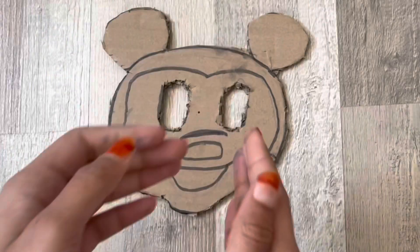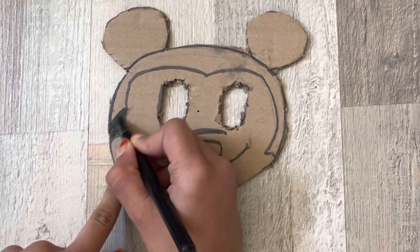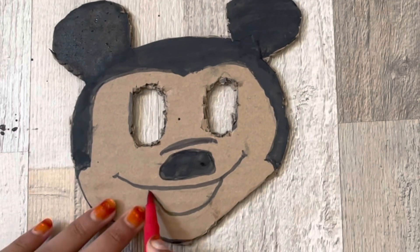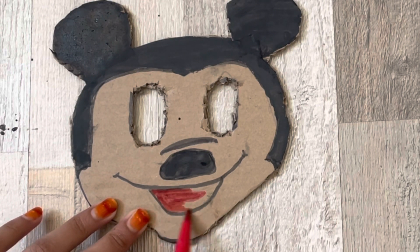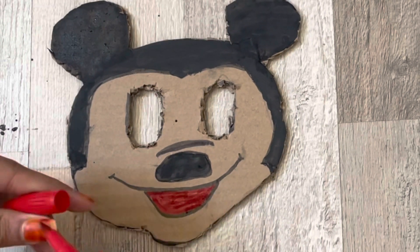Then I cut his face and color it. At last, tie the thread.